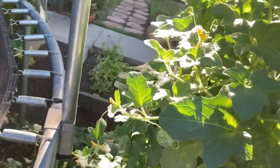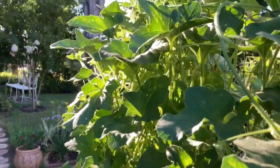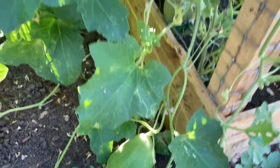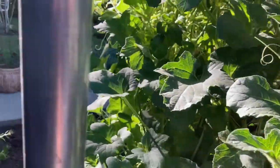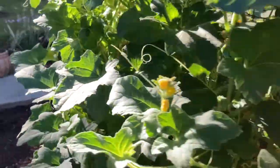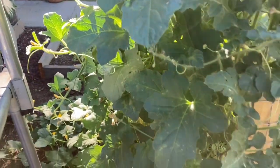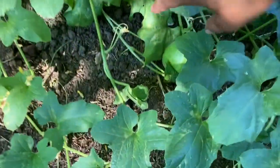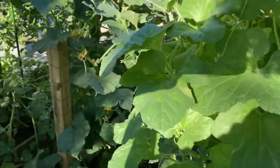And when I say monster, this thing has taken over. All of this that you see is the honeydew melon — I have honeydew melons everywhere. I'm going to take a peek on the other side and you can see some of the larger ones that I have and how I have to support them. I've still got a few that are down here, but the ones that are actually growing up the trellis, I have to support.